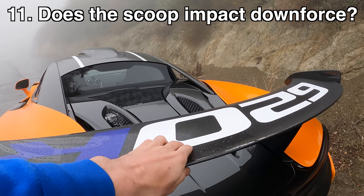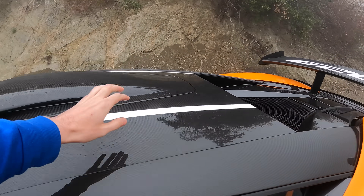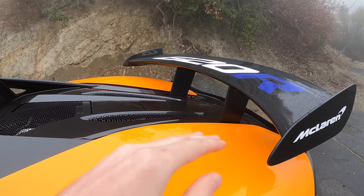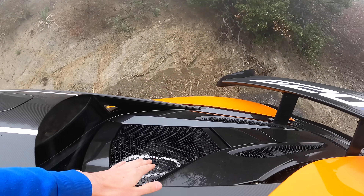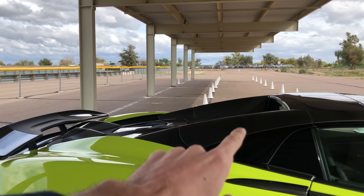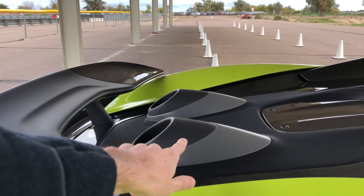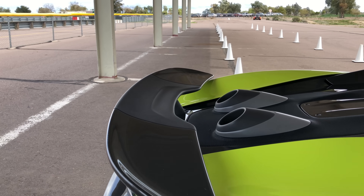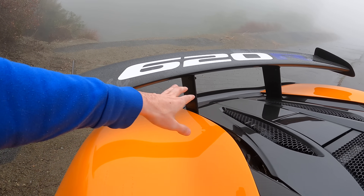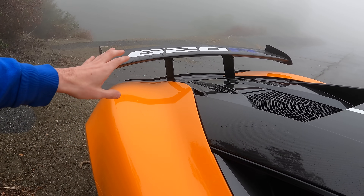You might wonder whether the roof scoop impacts downforce or the aerodynamics of the rear wing. Between the model with side intakes and the roof-mounted intake, there's actually no real difference in downforce. The wing is elevated quite a bit — raised up above any dirty air coming off the scoop — and sits within clean air high off the back of the vehicle to maximize downforce across the entire wing. On the 600LT with its top exit exhaust and lower wing, the center portion of the wing wasn't contributing much downforce because of disturbed airflow. On the 620R, with the elevated wing and no top exit exhaust, you get downforce across the entire wing, producing significantly more.